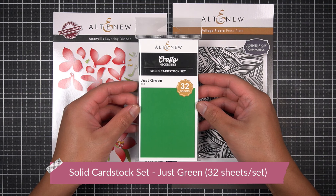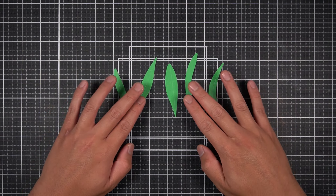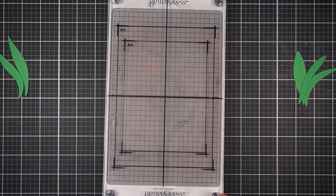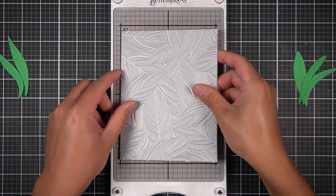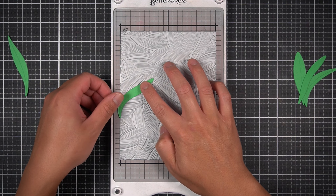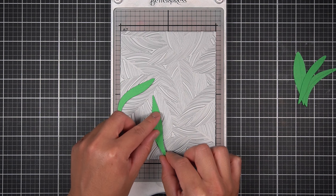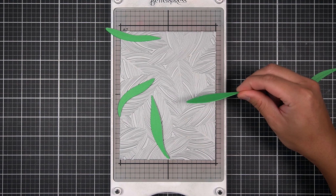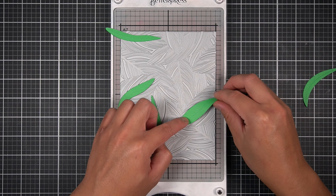I want to create a mottled, striped texture on cardstock. I'll be using the Crafty Necessities Solid Cardstock Set in Just Green, and I'll take the leaf layers from the Craft of Flower Amaryllis Die Set. After cutting all five images from Just Green, I bring over my Spellbinders Better Press platen and chase. On the magnetic chase, I'm laying down the Foliage Fiesta with the texture side up, and aligning the Amaryllis leaf die cuts to the striations on the Foliage Fiesta Better Press Plate.